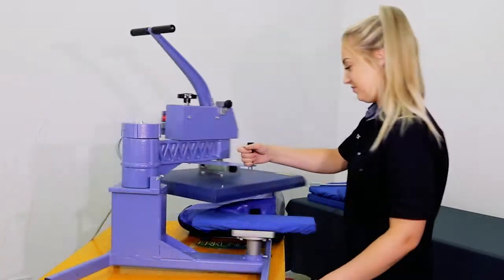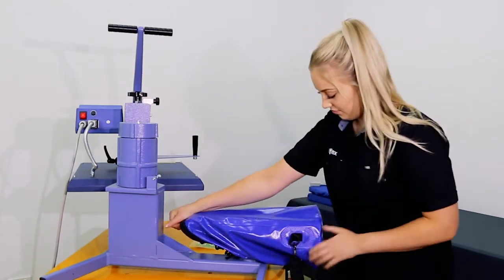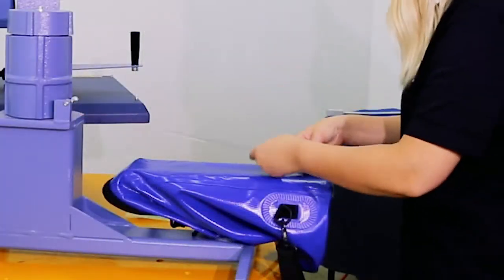Let's get into it. Thread the bag over the plate, ensure the PVC is flat on the plate and the sides do not touch during heat pressing, as this will cause them to bond together.